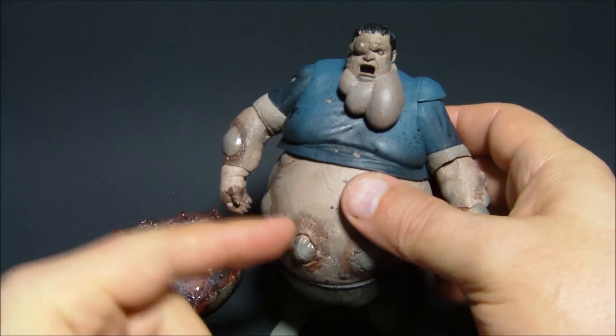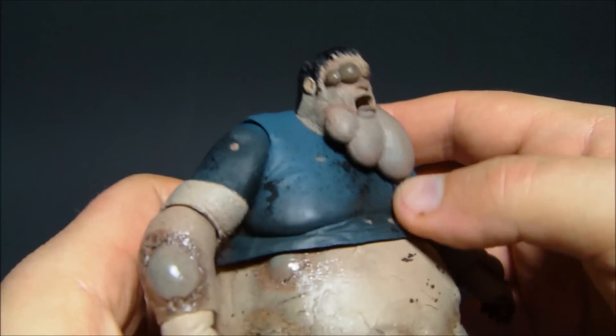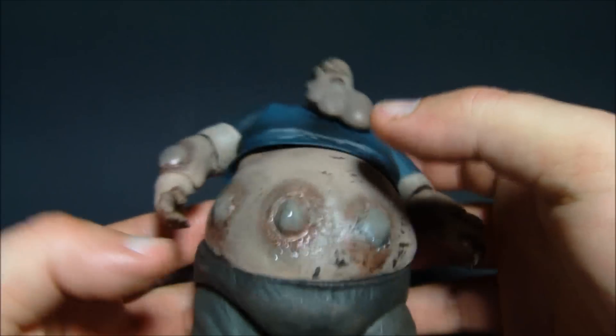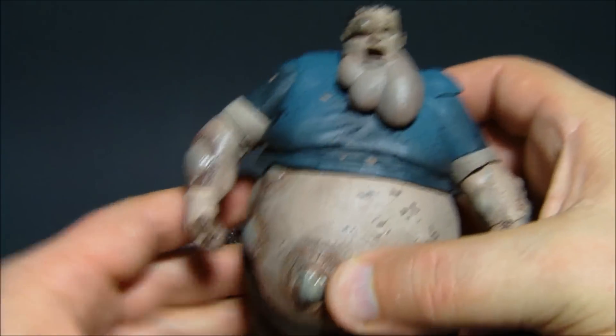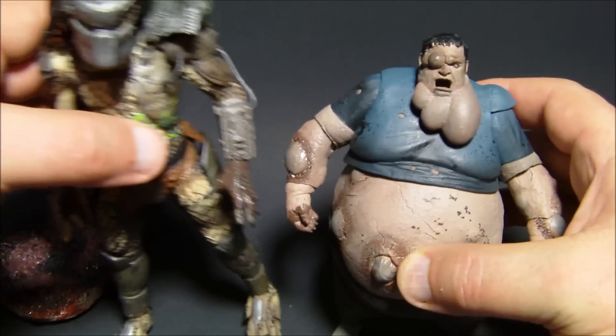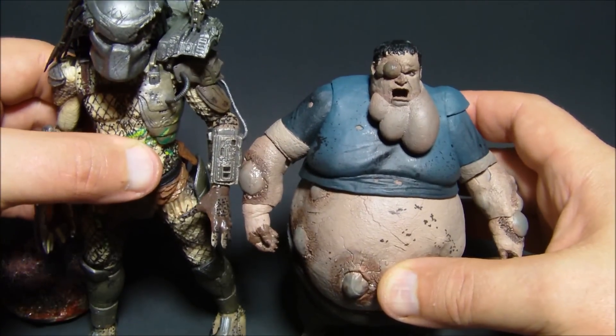We'll get to that — it goes in here. But this guy is awesome. He's got all kinds of articulation, great paint apps, and he's very heavy and solid too. Just a quick size comparison so you get an idea of how this guy stands.